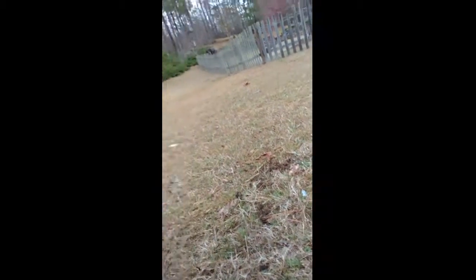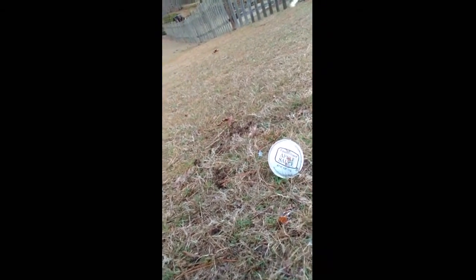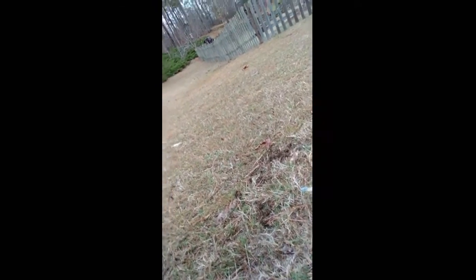The applesauce cup! Every kid doesn't like applesauce — dude, I love applesauce. I'll put it like sideways. All right, blast that applesauce! Oh god, it's getting all over me!